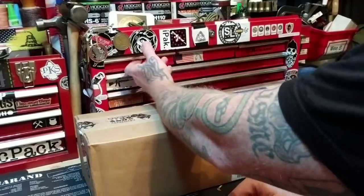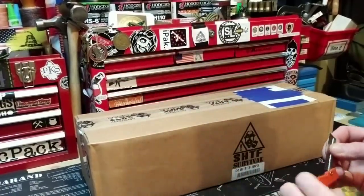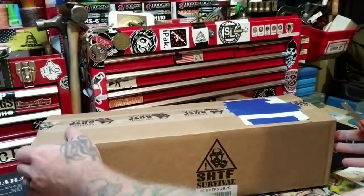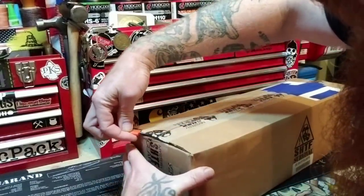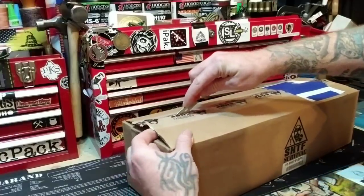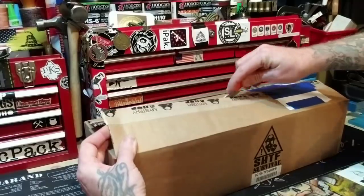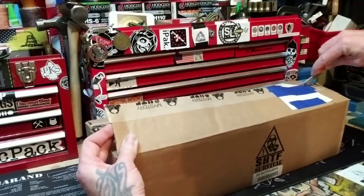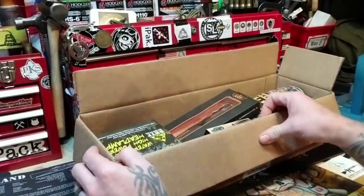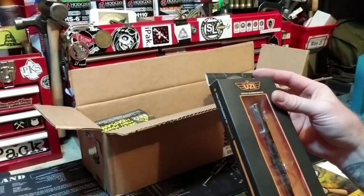I have to cover up my address and everything. Someone's like, what's up with the blue tape? Well, that's because there are freaky weirdos out there. My daughter just came in here and now she wants to sit and see what I open up, but that's fine.